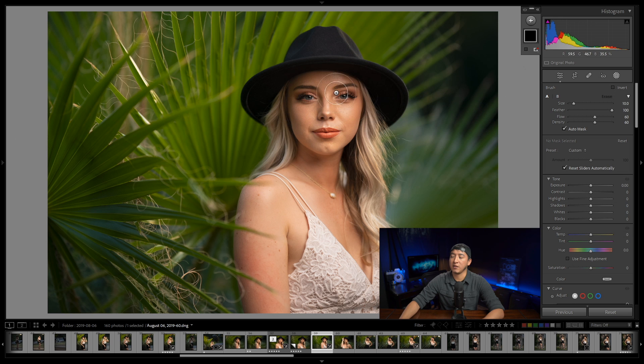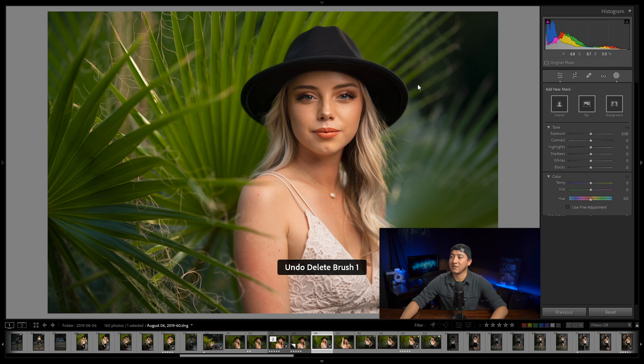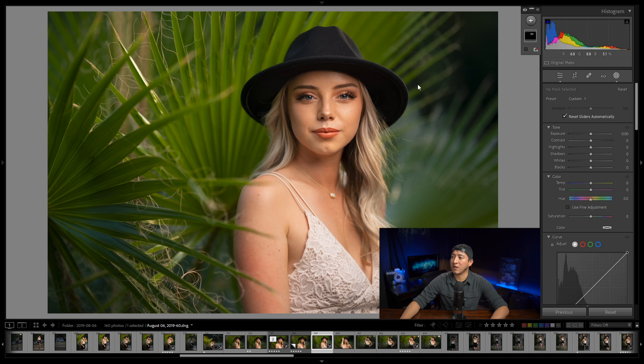I feel like there could be an exposure bump in the upper part of her face — from the lips up — so I'll go to maybe 0.6 as a starting point. My brush settings are feather 100, flow and density at 60. I'll increase the size of the brush and paint on the upper portion of the face and a little bit under the brim of the hat. Here's the before and after — I like it, so I'll continue.